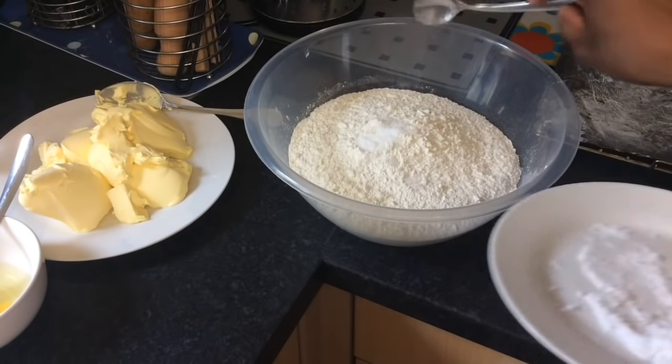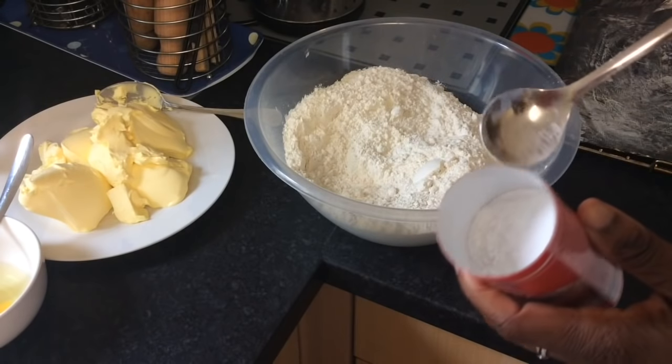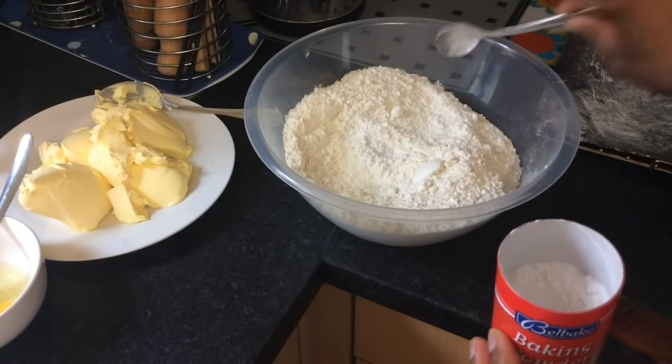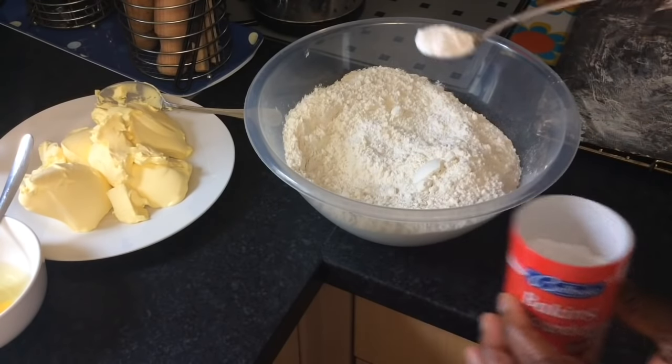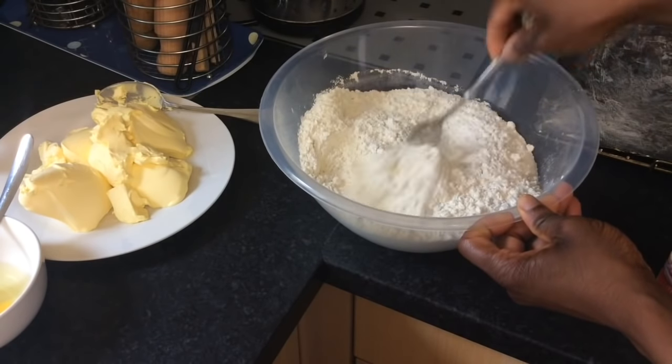Add into a large bowl 1 kg of flour, 1 teaspoon of salt and 2 leveled teaspoons of baking powder. Stir the mixture with a spoon to evenly distribute the salt and baking powder.